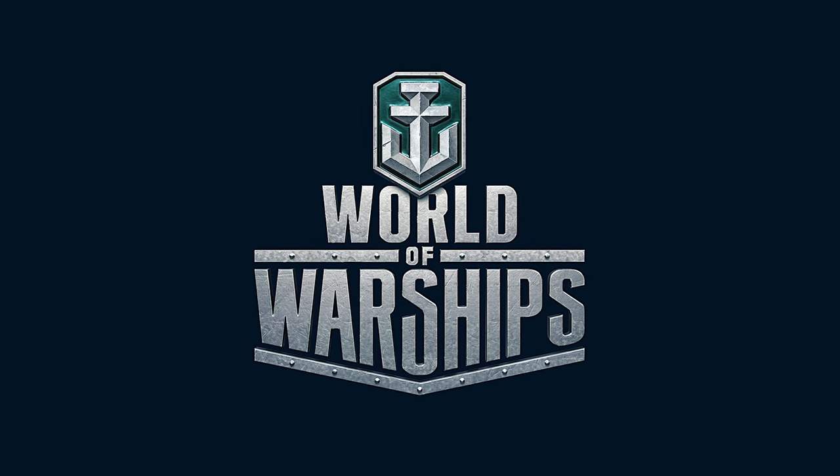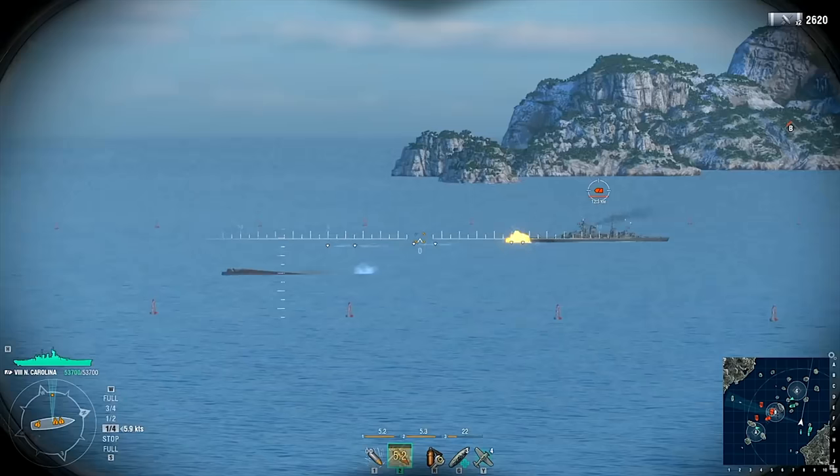Today's video is sponsored by World of Warships. Click the link in the description below and enter code READYFORBATTLE2020 to get a bunch of free goodies and start playing today.